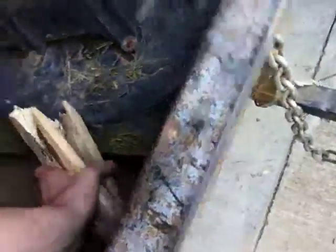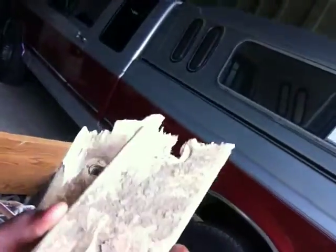Mud flaps are gone — kept breaking on me, so I took a baseball bat and snapped the other pieces off. No mud flaps anymore. I'm not gonna need them anyway since I want to get muddy.